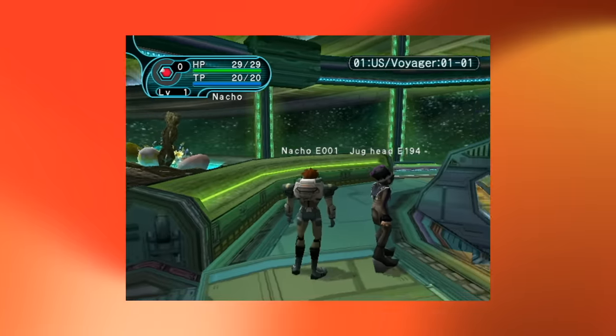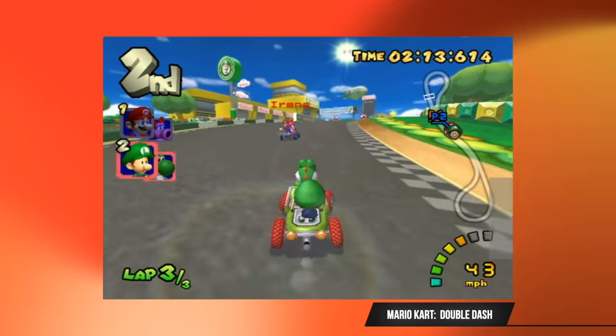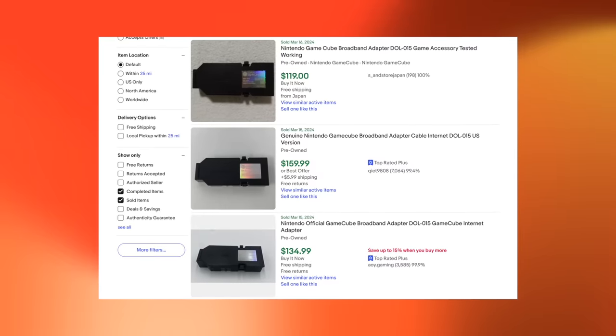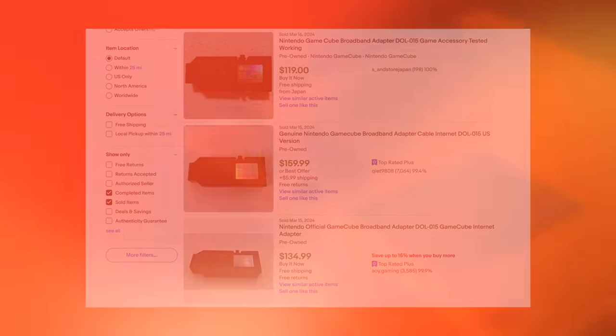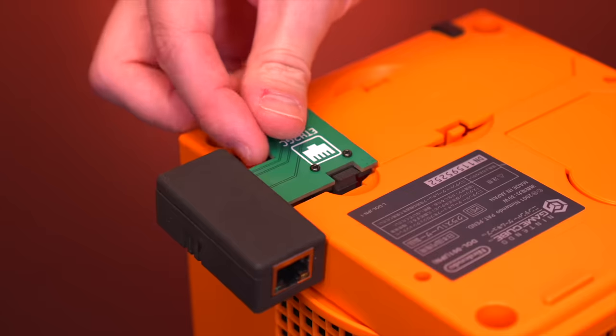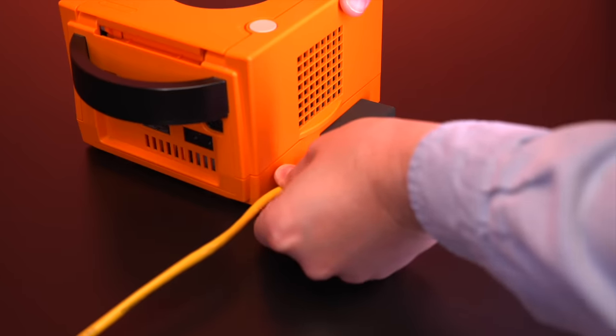If you're looking to join these private servers or enjoy LAN-supported multiplayer games like Mario Kart Double Dash, you would need to source an official Nintendo broadband adapter, which have become quite pricey in recent years. But now, thanks to the incredible work of both Xtreme's and WebHDX, we have an affordable and, more importantly, open-source alternative.